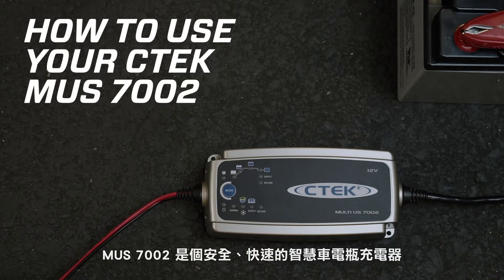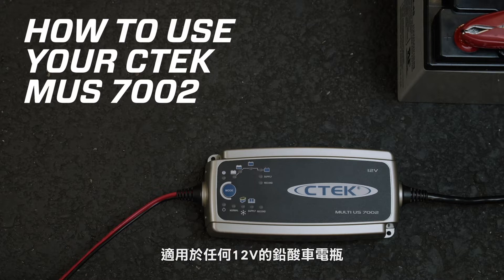The SeaTac MUS-7002 gives you safe, fast, automatic charging of any 12-volt lead acid battery, and you can even use it as a power supply.